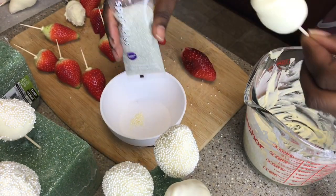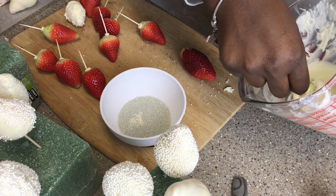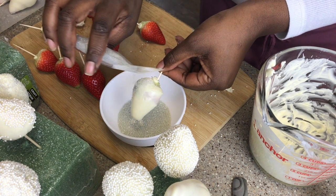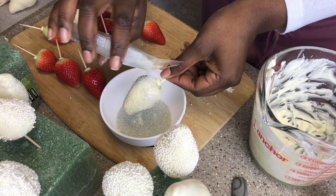I did the same thing using these silver shimmer sparkles that I got from Michaels. I dipped the strawberry into the chocolate to get it fully covered, gave it a little shake when I took it out to help even the chocolate, and then drizzled the silver sprinkles all over until it was fully coated.